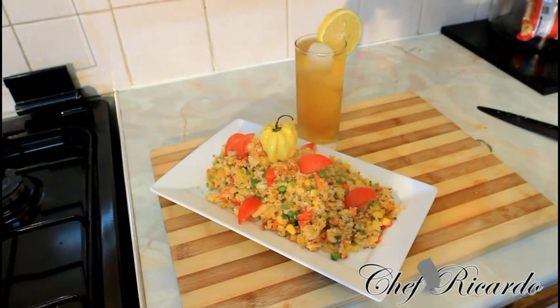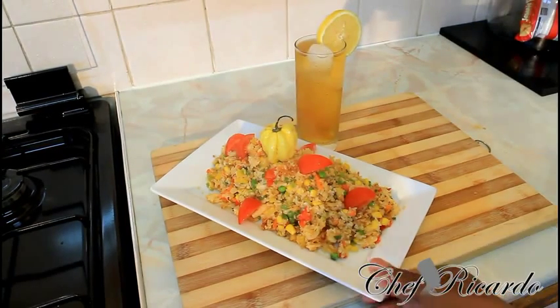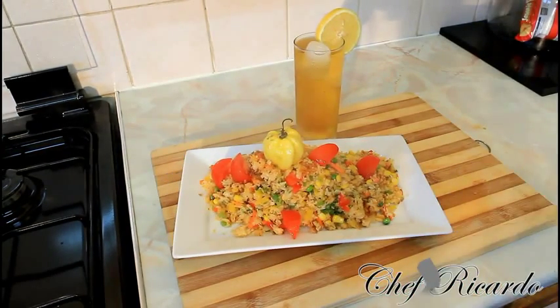Enjoy the recipe and subscribe to the YouTube channel. Thank you so much for watching Chef Ricardo's Cooking Program. We've got a lot more recipes like this coming out — it's just amazing to be in the kitchen cooking up good dishes like this. Enjoy it and look after yourself. Bye-bye.